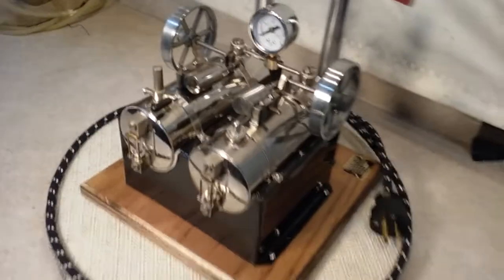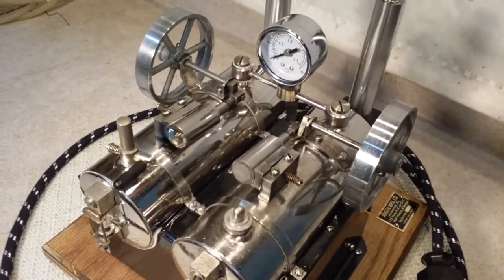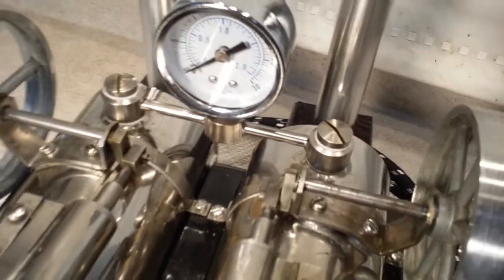I've used as much Jensen components as I could. There's the manifold, and those are banjo-type screws.